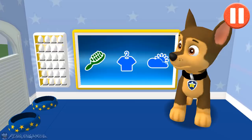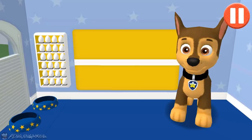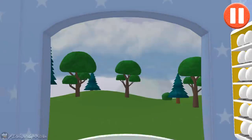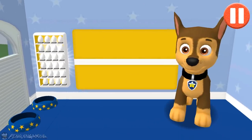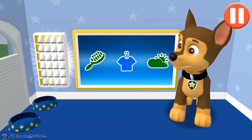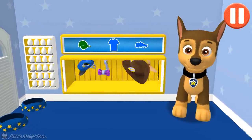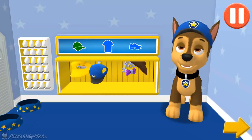Before we get dressed, let's check the weather. Tap the door to open it and look outside. So many dark clouds — looks like it might rain today. Tap the blue clothes picture to open the closet. This pup needs to get dressed for the day. Tap the arrow to go to the next activity.